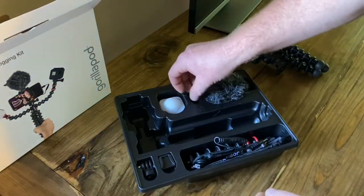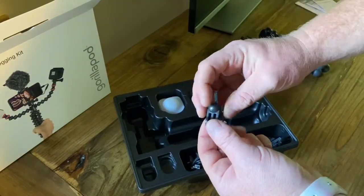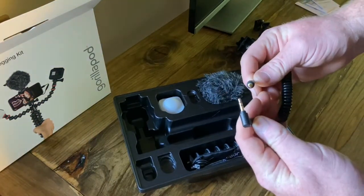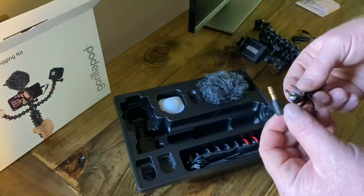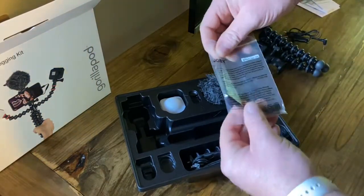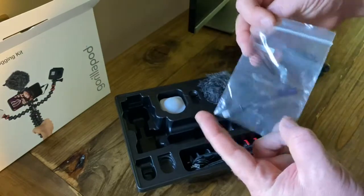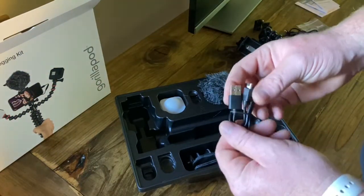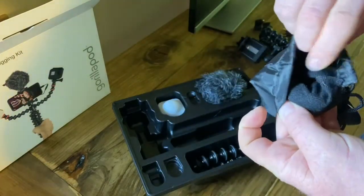We do have a few little odds and end adapters. This one I know is for a GoPro, and I do have an older GoPro so I'll end up trying that out. Looks like a 3.5 plug for microphone to camera, and a 3.5 plug microphone to smartphone. If you have an iPhone, there's the adapter from 3.5 to Lightning — it's an official Made for iPhone one, not a knockoff. There's also a USB charging cable for your LED light, and a nice little felt-lined bag to keep all your extras in.